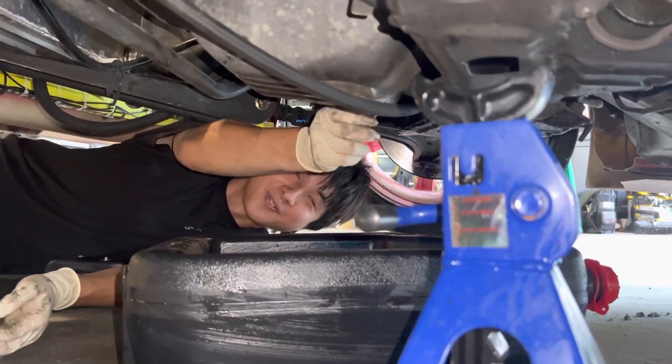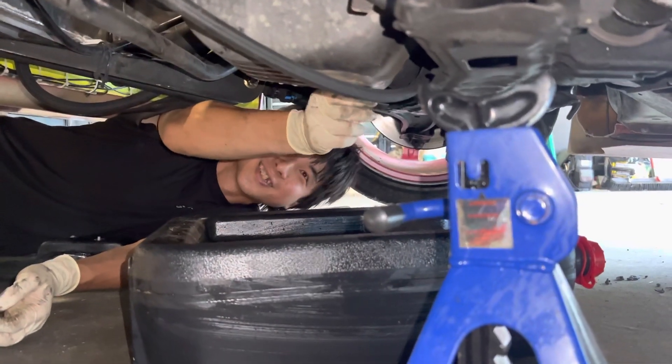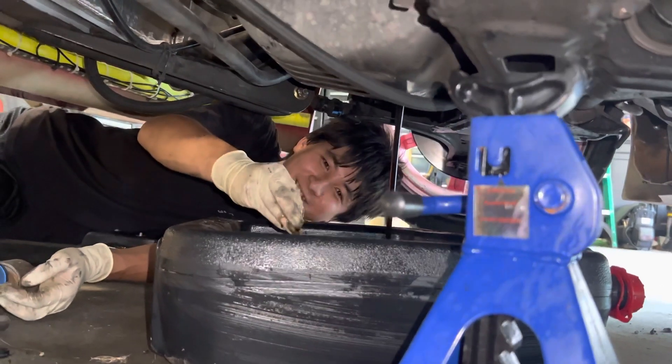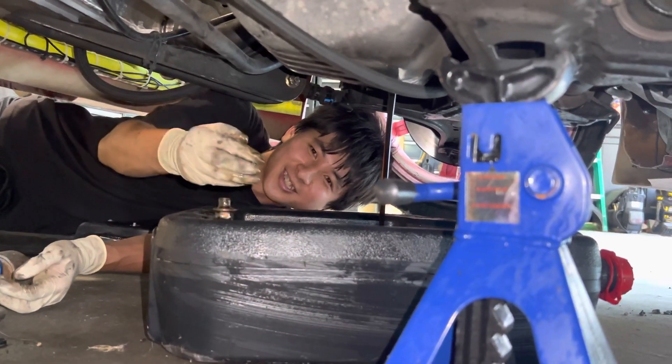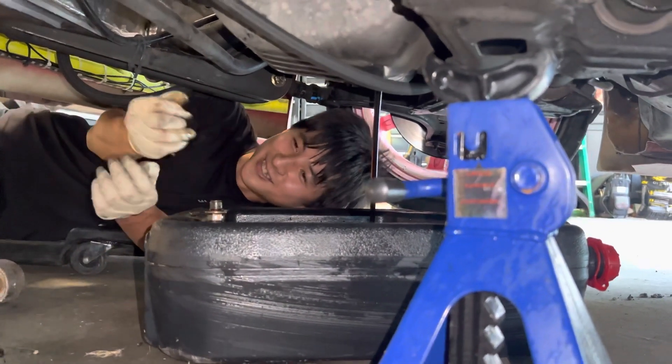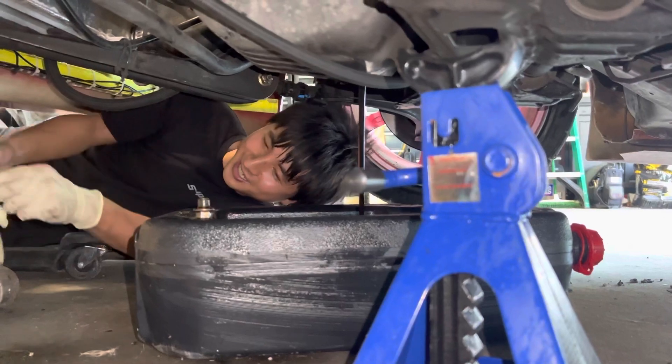What about the S15? Brand new one coming up — gotta give an update on the S15. Hell yeah, it's pretty much brand new, one day in the shed and it's done.